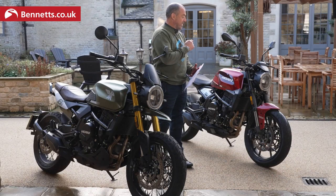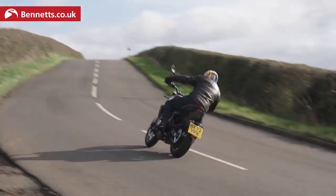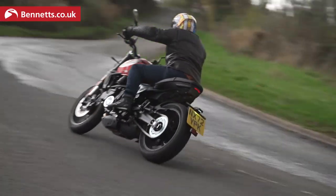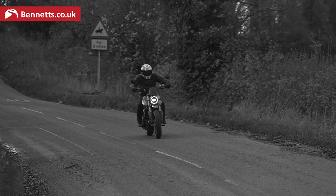We've got the Street and we've got the Scrambler. It's called the 6.5 because in the 70s Moto Morini were famous for the 350, which was called the 3.5. So now we've got a 650cc bike, it makes sense for it to be a 6.5. And if you're unsure who Moto Morini are...